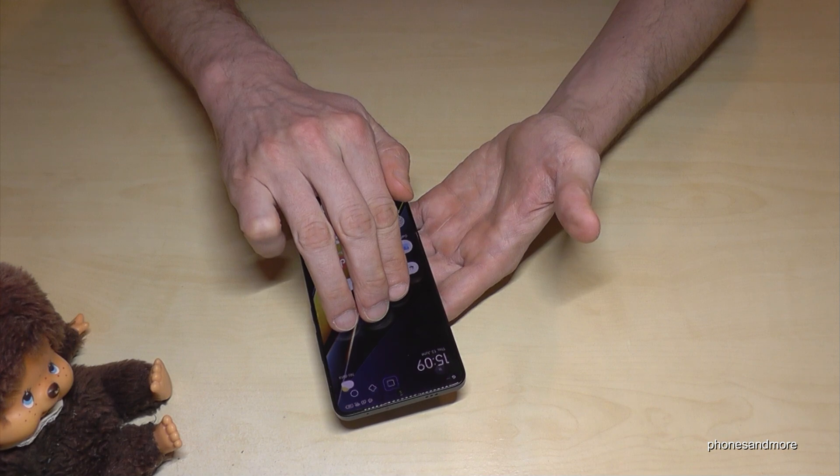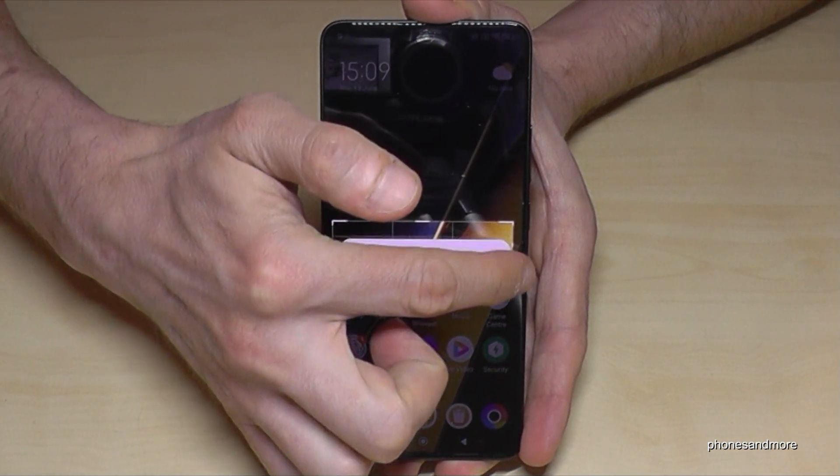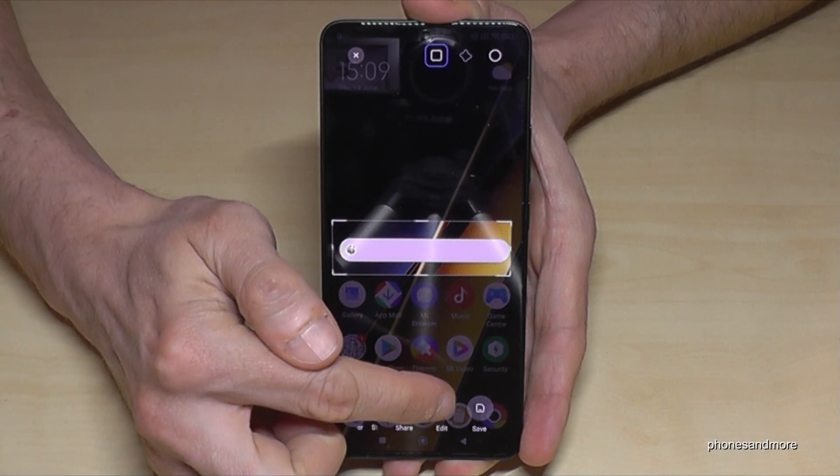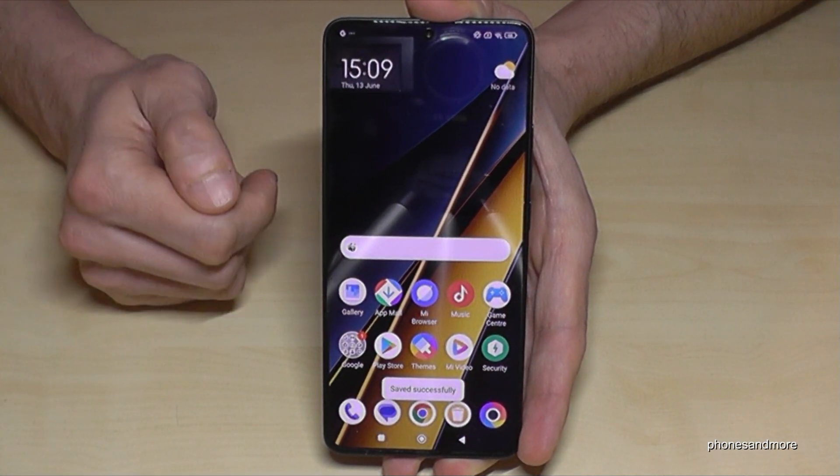Pretty cool as well: if you want to crop a screenshot directly, just tap three fingers on the screen and you will have this view. After, you can just cut out a part of the screen, tap save, and you will have this part directly cropped out. Pretty nice.